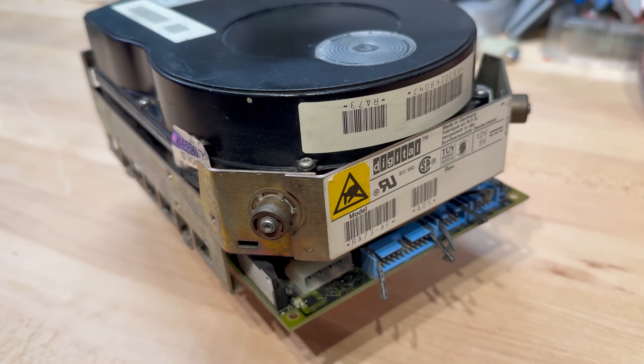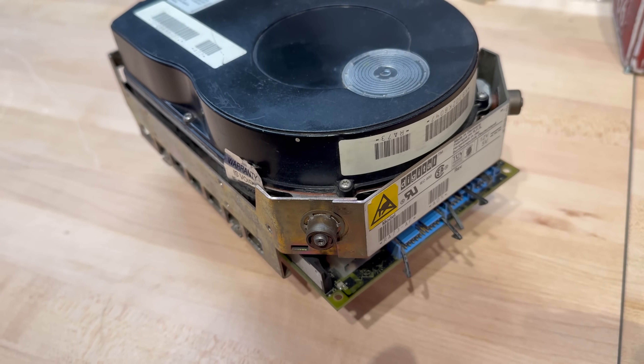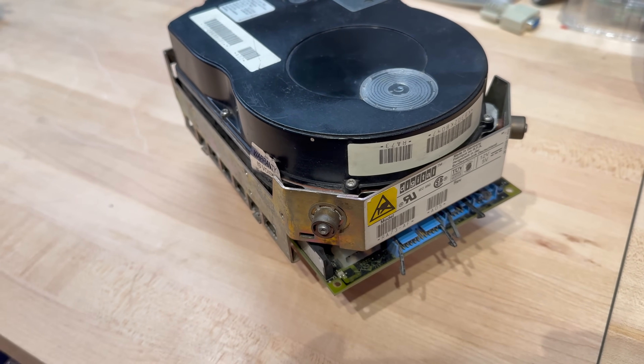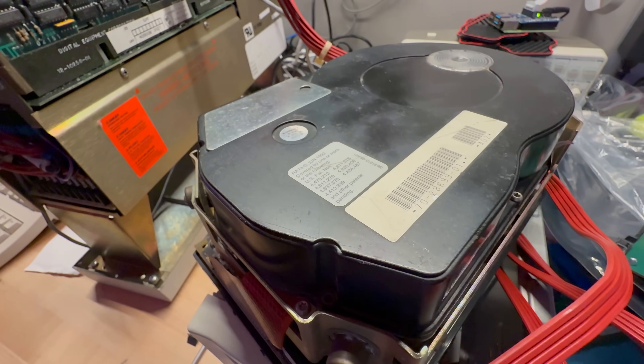The RA73 is no ordinary drive. It's a full-height, 5.25-inch behemoth with 21 heads. When it powers up, you can feel it in your chest as much as you hear it in your ears — a glorious mix of howls, clunks, and the occasional terrifying sound that tells you the drive is alive and very much ready for work. This thing was built to withstand the rigors of institutional use: universities, research labs, and even government installations. It's durable. And here I am, 40 years later, trying to make it boot BSD Unix.